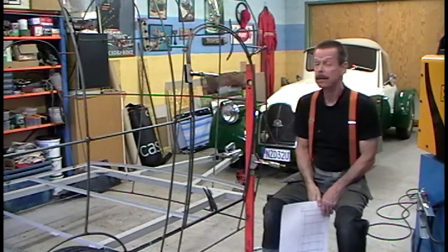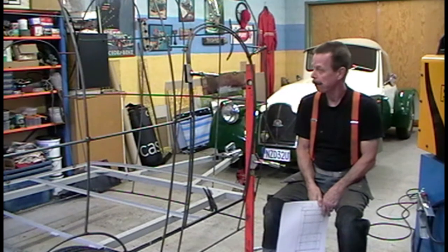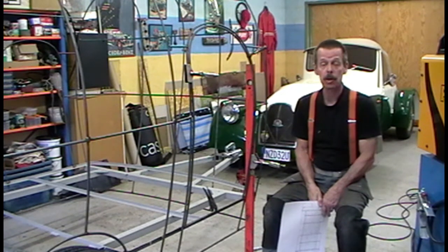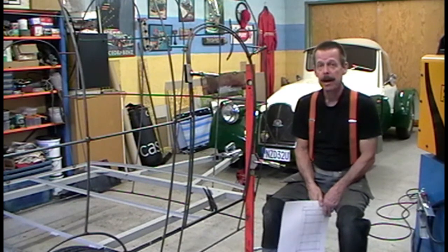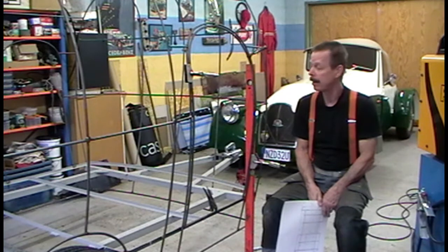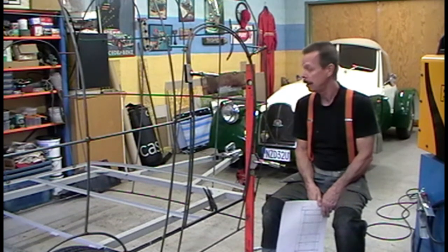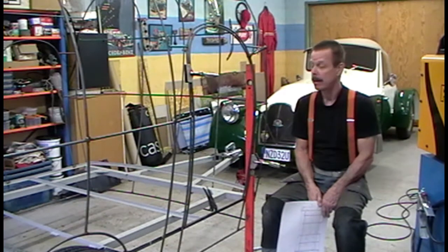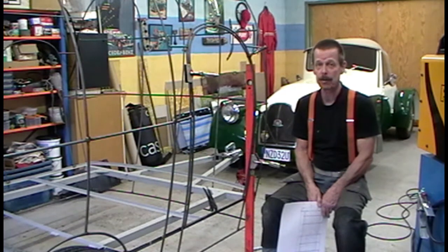Hello, welcome back to the trailer build. I talked about letting you tag along, and what you're going to tag along with or in is a bit of a challenge. Some of you might have realized this before; for the rest of you, I'm going to tell you about it now.